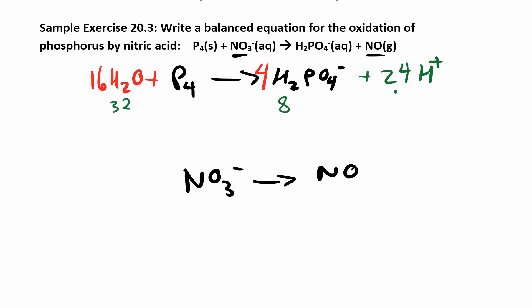Now look at the charge on the left: 0 and 0, so no charge there. On the right I have minus 4 from the four H2PO4 minus ions. Then minus 4 plus 24 gives us a plus 20 charge on the right side. We want it to be 0 because the other side is 0, so we're going to have to add 20 electrons. That half reaction is done.